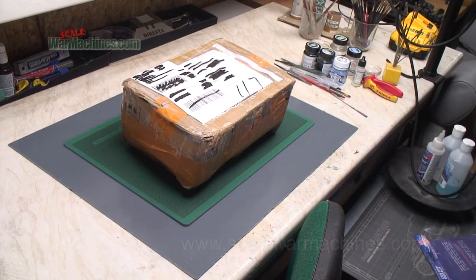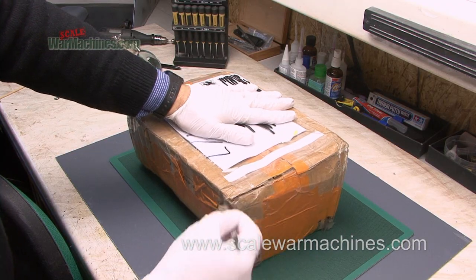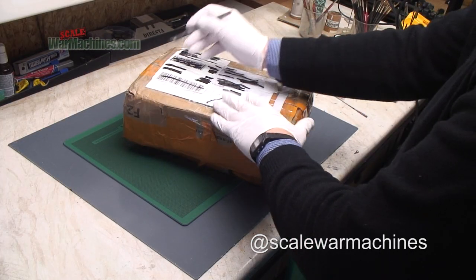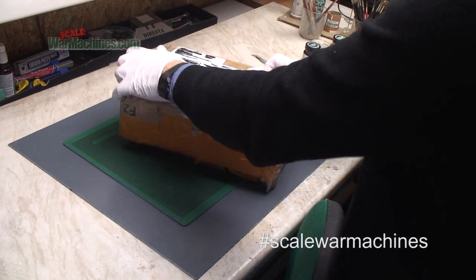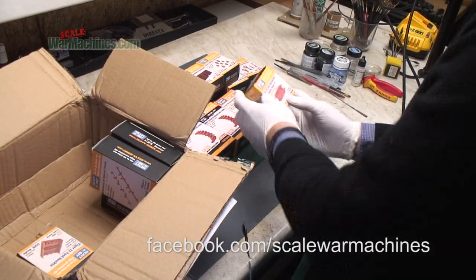Hello and welcome back to another edition of Scale War Machines. Sorry it's taken so long to get a video out, but I've been super busy and life has got in the way. However, I have got something very exciting for you. I received this package courtesy of Heavy Hobby and their distributor Hobby Hives, and they sent it to me to review on Scale War Machines.